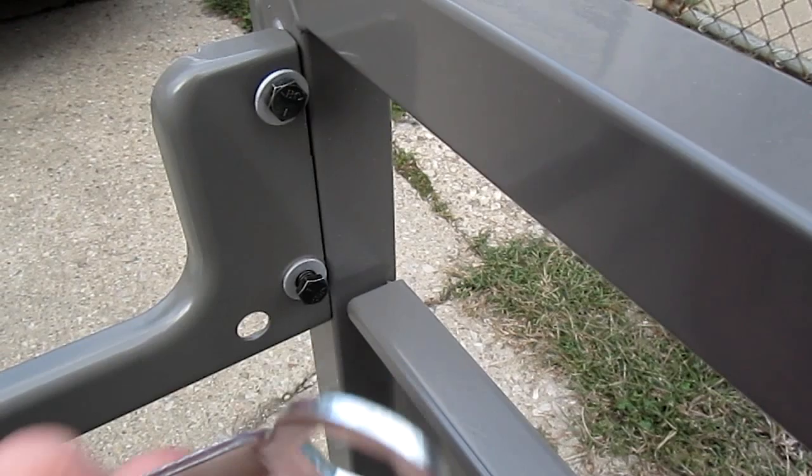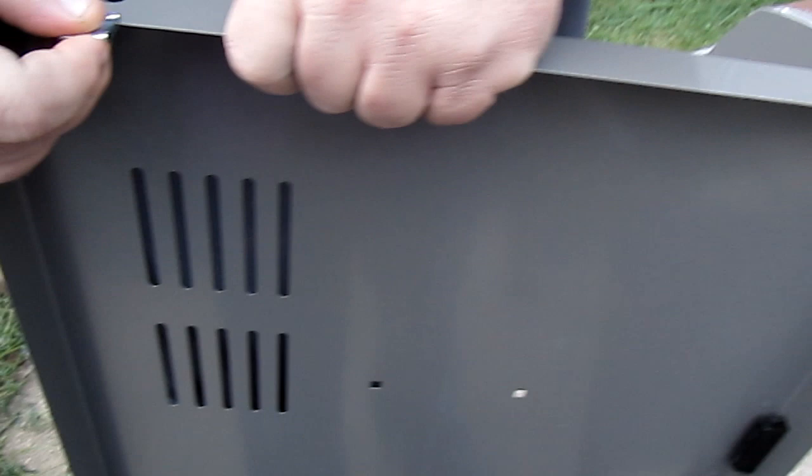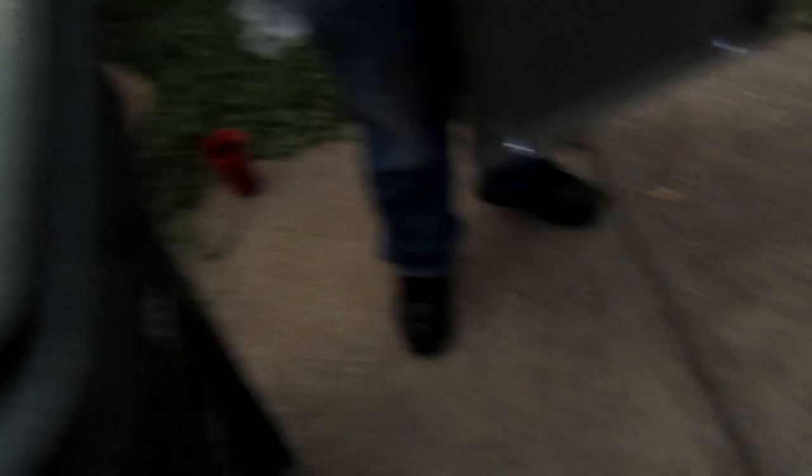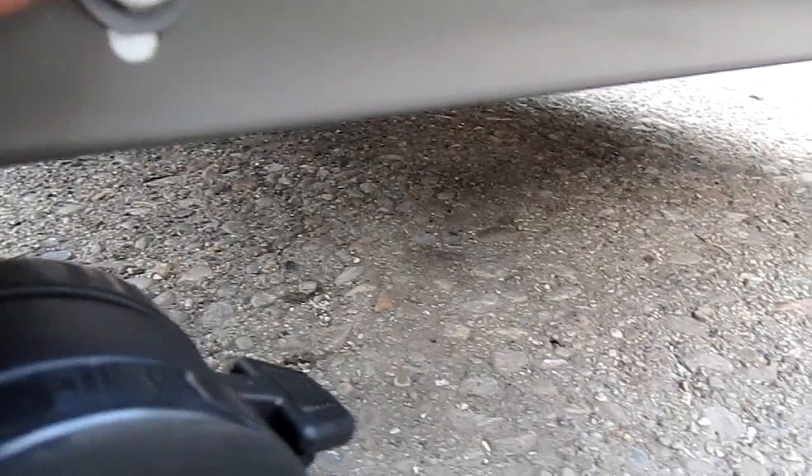Now you put the clips on the base. You've got the hole on it and you've got six of them. You can borrow some help. Eventually it's going to go between the bottom there. The bottom portion is in. The clips clipped in just fine. After the clips, just tighten in the bolt right there to the bottom. And we're on to the next piece.